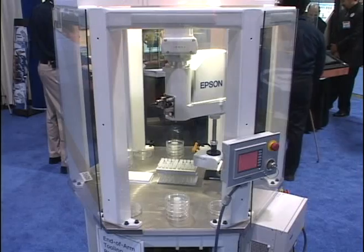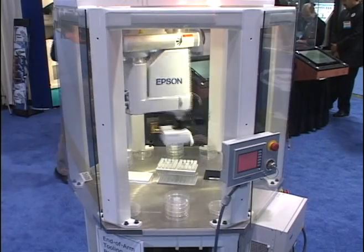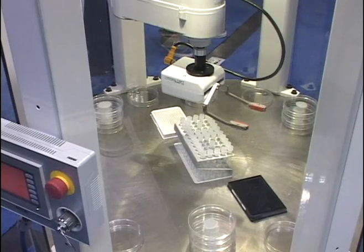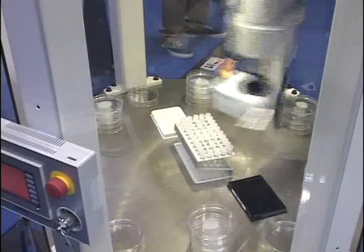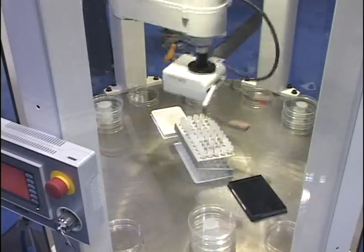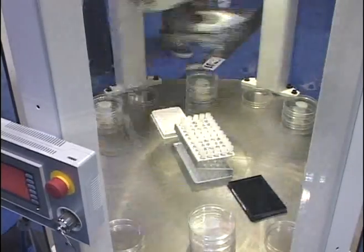This is our newest product. This is called an RS robot from us, and what makes it different from the SCARA and all other SCARAs is the fact that it is able to reach up underneath itself and cover the entire work envelope. We call this a zero-footprint SCARA because it requires no footprint on the base of the machine.